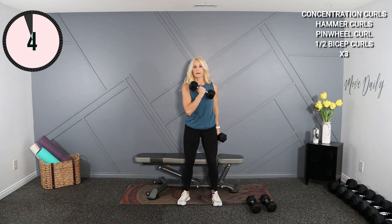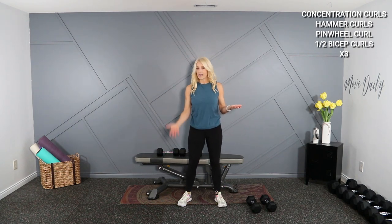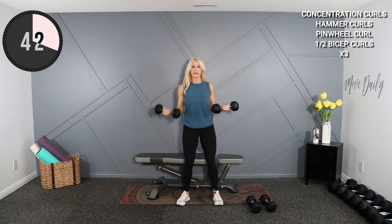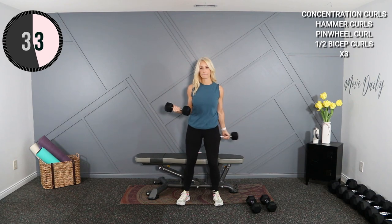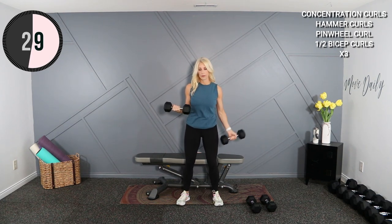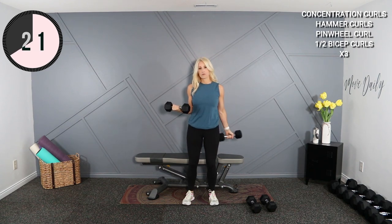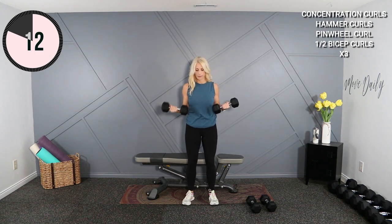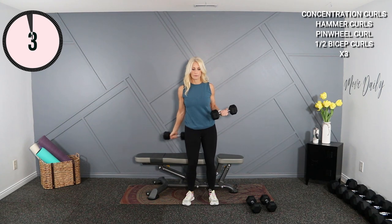Knees are soft, shoulders are back. Now we're going to do a palms-up alternating curl — just like that. Stick with the same weight, 12 pounds. Alternating here — just that down phase. That lower range of motion is what you want here. Biceps should start to feel that pump right about now. Oh, that is burny burn. Last one here.